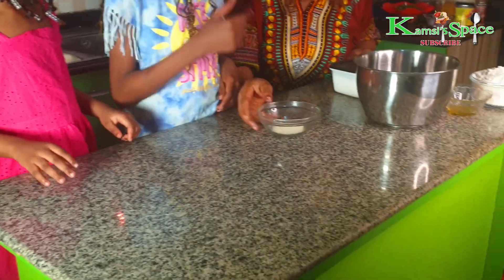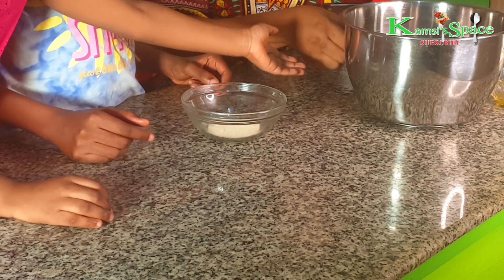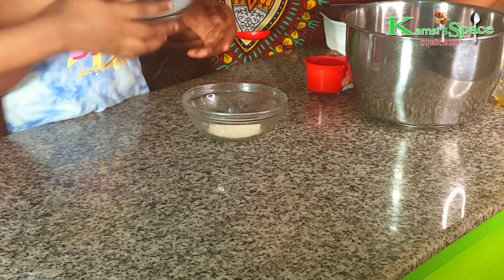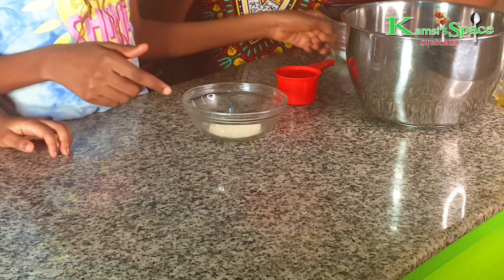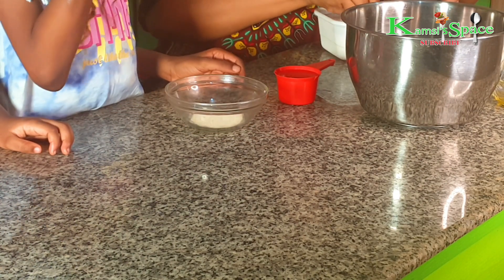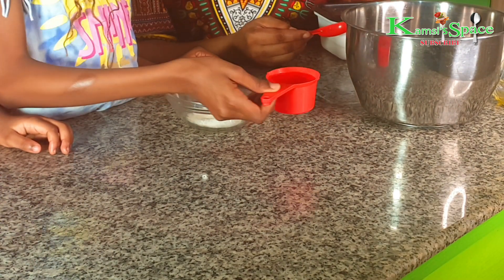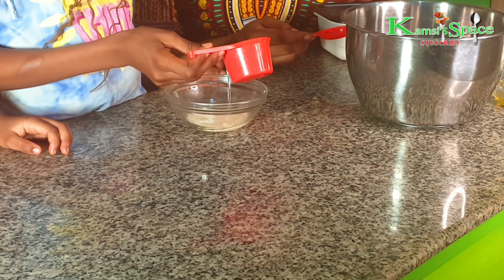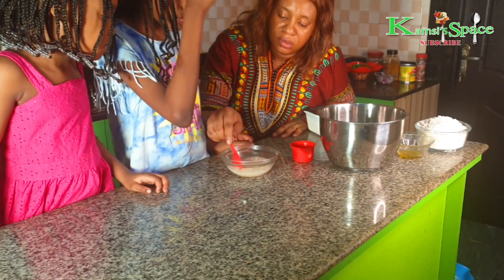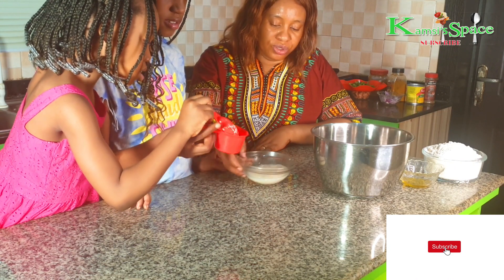So this is yeast. We're going to activate the yeast. We add a small amount of sugar, then you mix it with warm water. Then you allow it to puff for 10 minutes. So you set it aside.